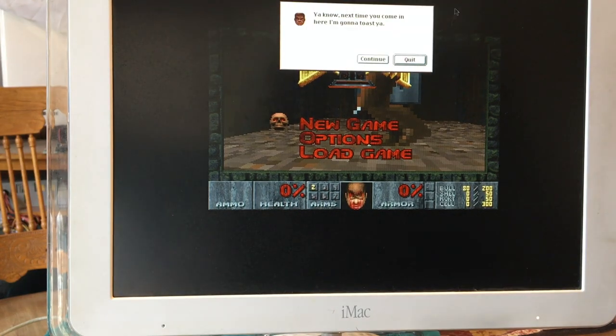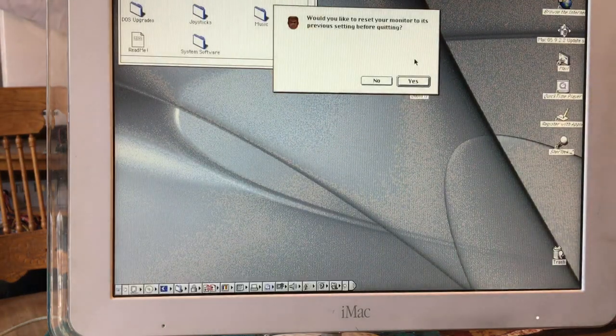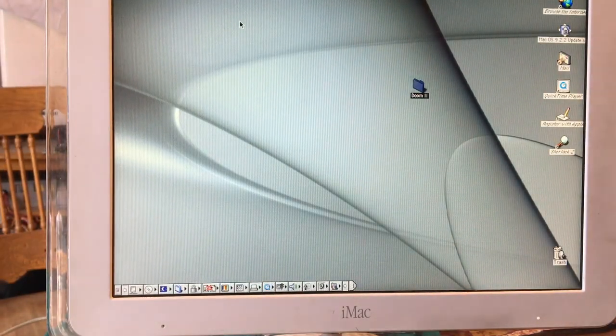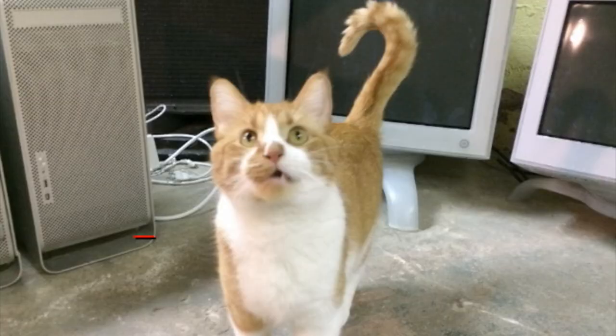So we are leaving that game. Quit. Next time you come in here, I'm going to toast you — why would you do that? That's not nice. Reset the monitor. And this thing is good to go. Until next time.